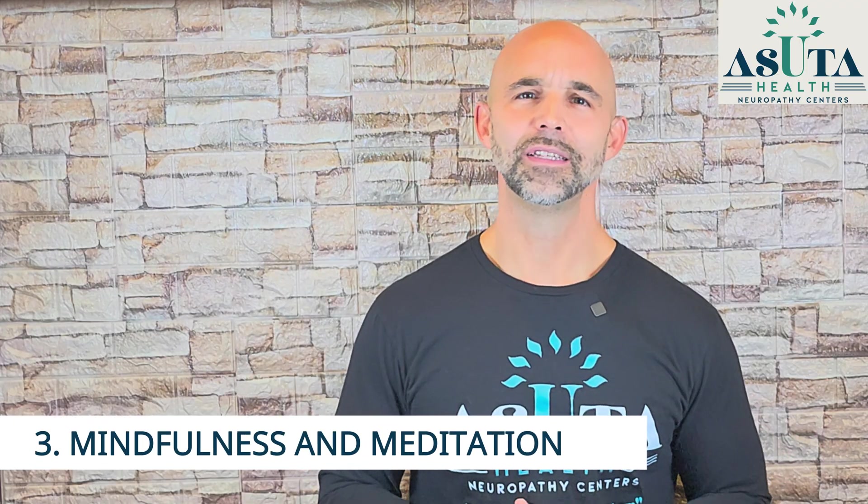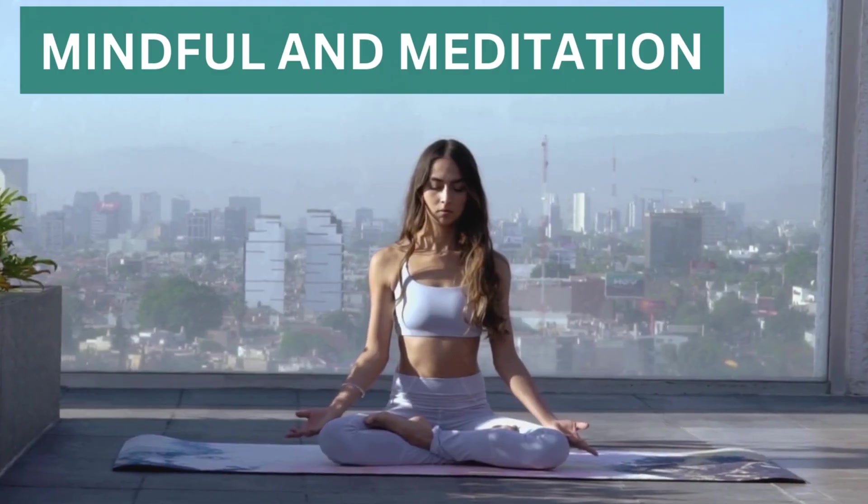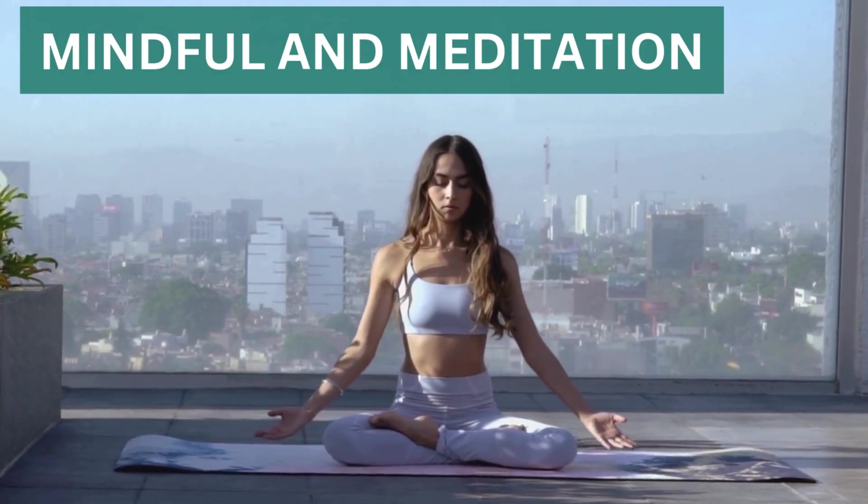Third, healing meditation. This isn't just about relaxation — meditation actually rewires your brain and promotes neuroplasticity. A simple body scan, where you mentally focus on different areas of your body, can help reconnect your nervous system.